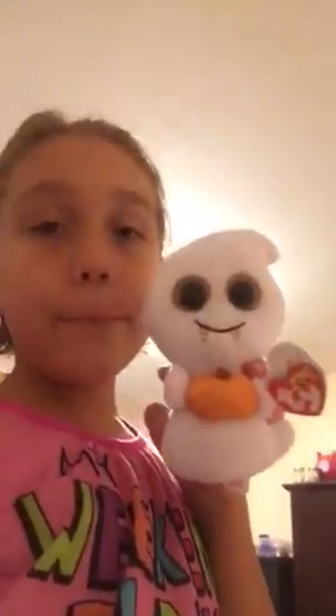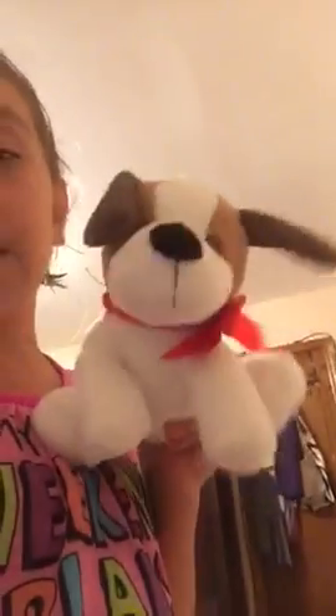This is 101 Dalmatian. This is Harriet Handbag from the Shopkins. This is Scream. I don't know this one's name — I think it's Cinnamon. It kind of smells like cinnamon. I wish you could smell it.